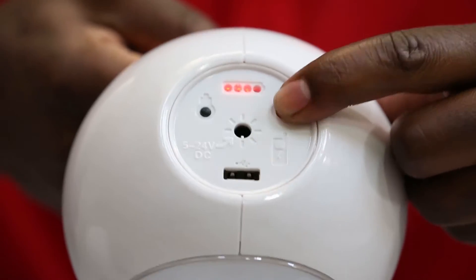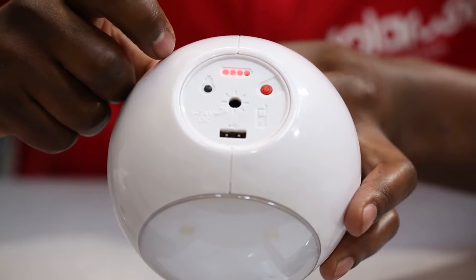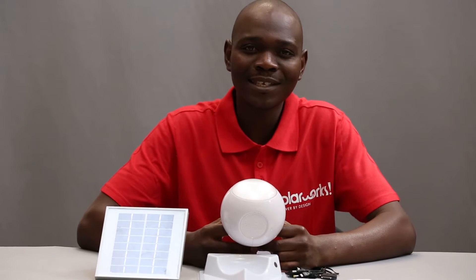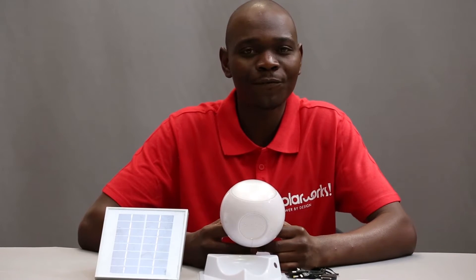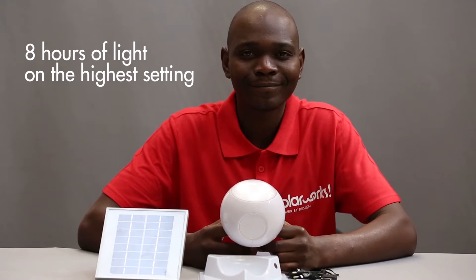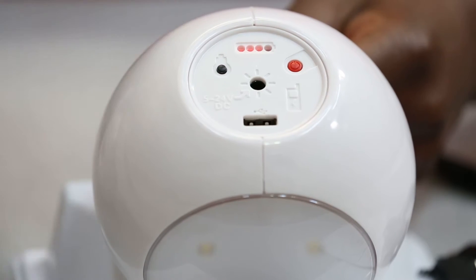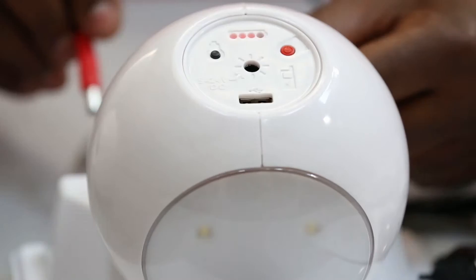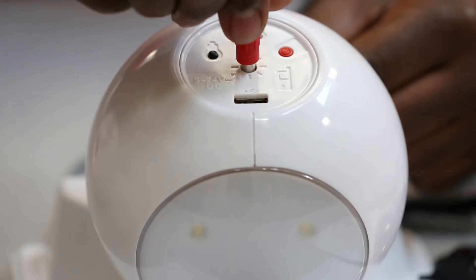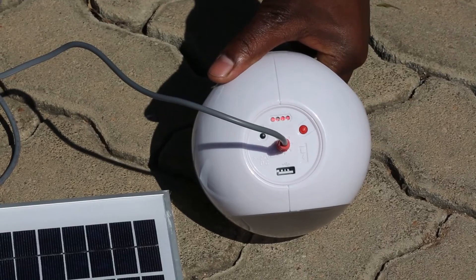Here is the on-off switch. The light has three different light levels. On the lowest setting, it gives me about 45 hours of light. This is the battery level indicator. This is where you plug in the solar panel — it plugs in like this. It has a three meter cable and it only takes five hours to charge in full sun.